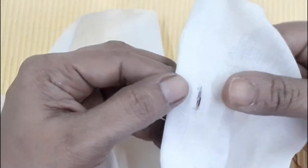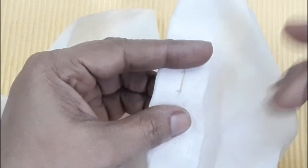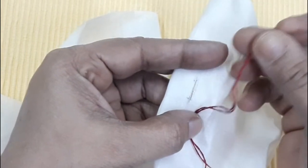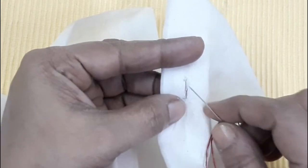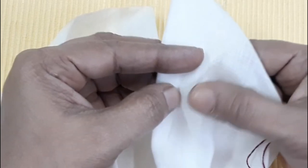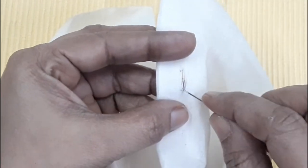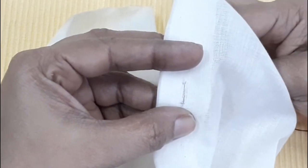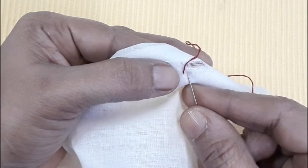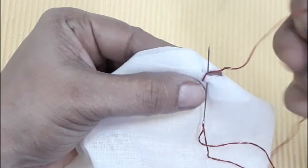When you cut the thread in the previous part, you have to cut the thread. Now I have to cut the thread. We will tie the thread with the same cloth in the same shape.